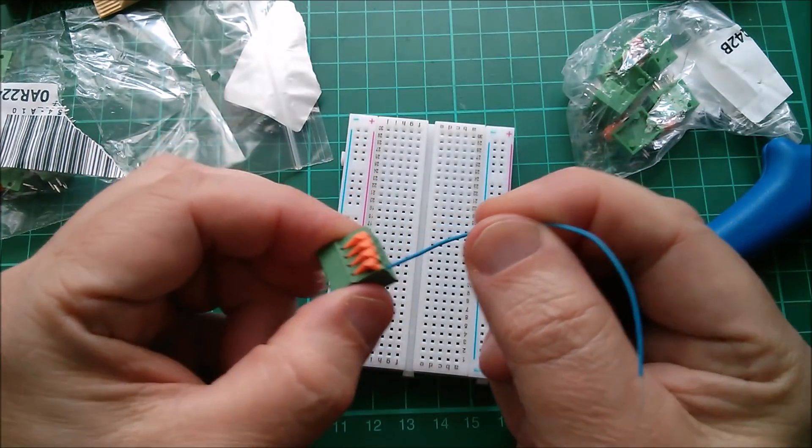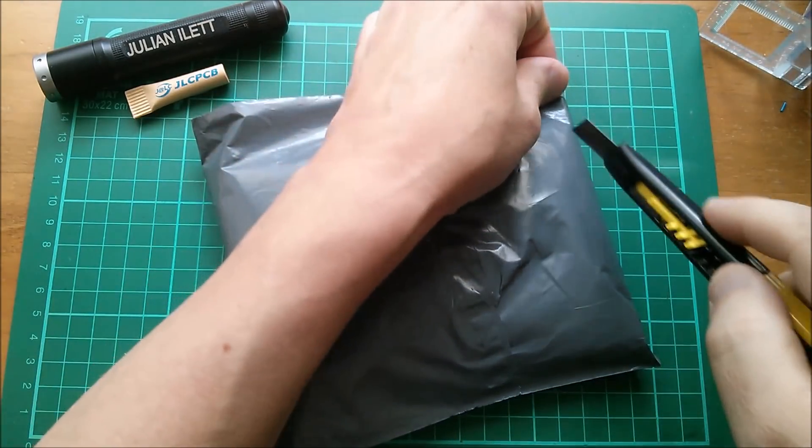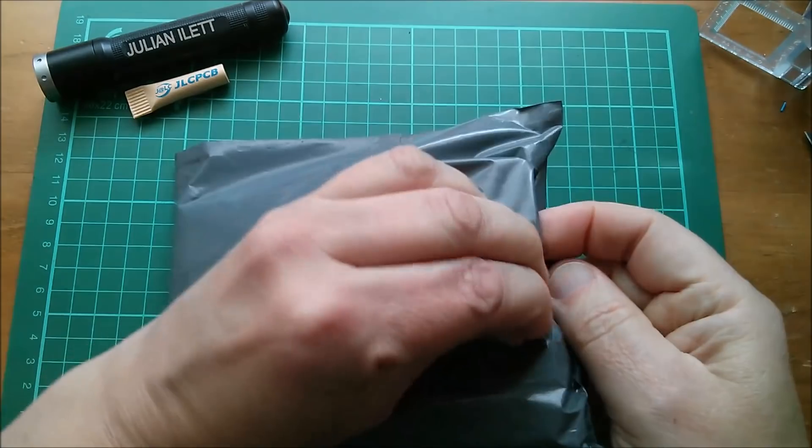These are 10 pieces, KF141 — I assume that's the part number — 150 volt, 2 amps, 2.54 millimeter pitch so tenth-of-an-inch spacing. This is a two-pole; I've also bought the four-pole terminal block for PCB mounting. 10 pieces for £3.90, free shipping.